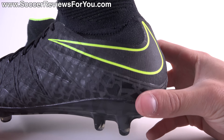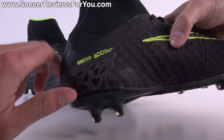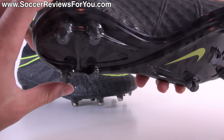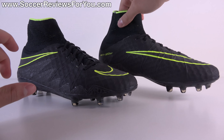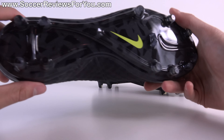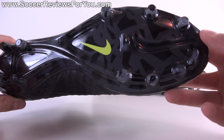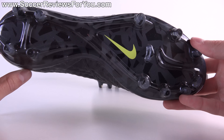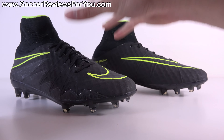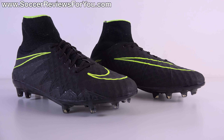You also have volt yellow as an accent in the form of the Nike swoosh outline, the collar elements, Flywire elements, the Nike skin, the ACC branding, and a small Nike swoosh at the bottom. The combination of volt yellow and black I think always looks good. As far as the sole plate pattern wearing off, it doesn't wear off too quickly, and given it's dark gray on black, when it does wear away it won't impact the look much. All in all, I think this shoe looks really good — let me know what you think in the comments below.